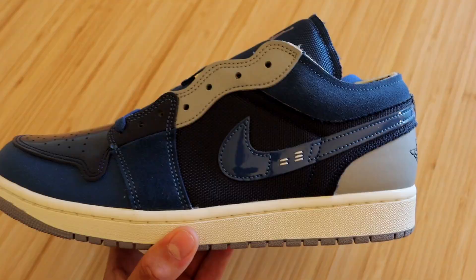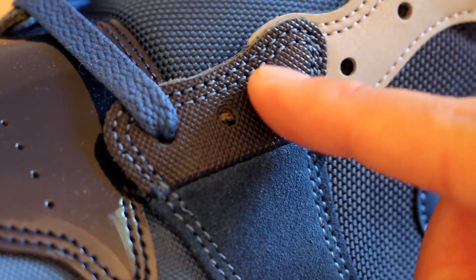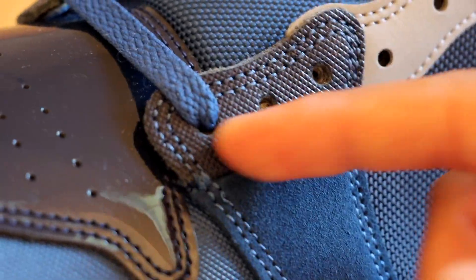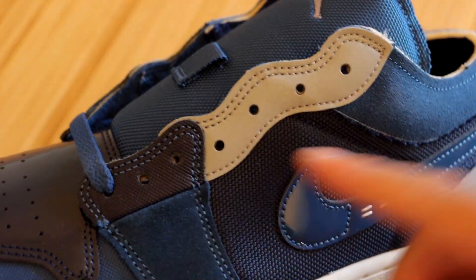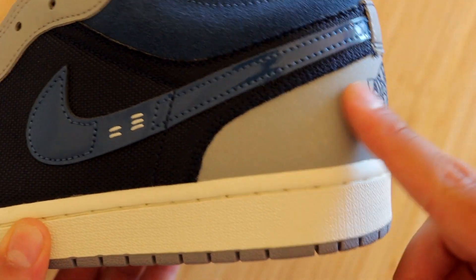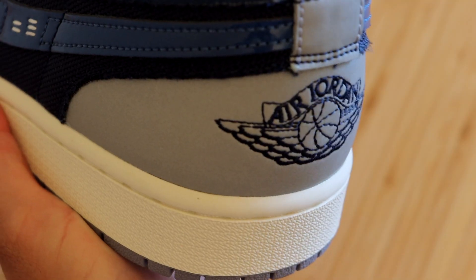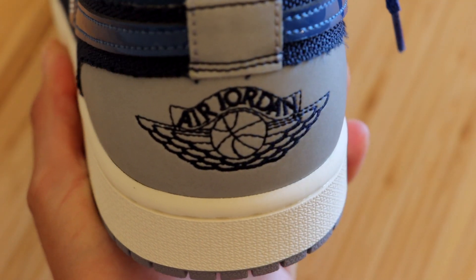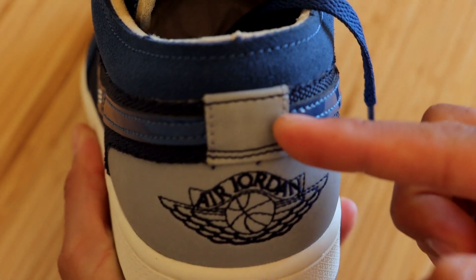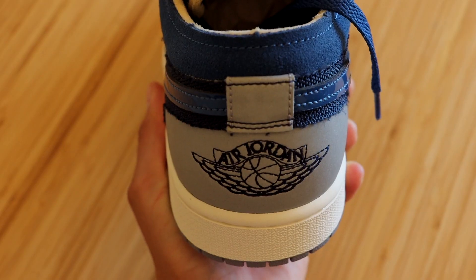Surrounding the swoosh we have that obsidian color in what seems to be a knitted-type material. We have that same obsidian color at the bottom shoelace holes, except this part is in a rubber material. On the upper parts of the shoelace holes we do have some 3M, so this is glow in the dark. There's also more 3M at the bottom heel area. Moving to the back of the sneaker, you'll notice the Air Jordan wings logo embroidered into the 3M, and just above that there's a square patch of more 3M — all of which does reflect.